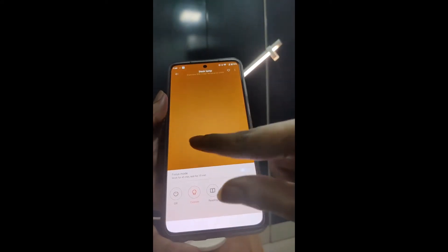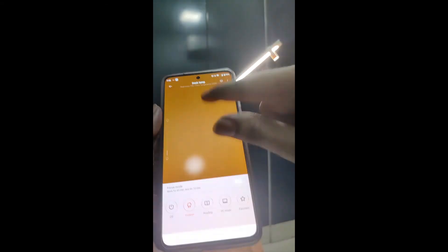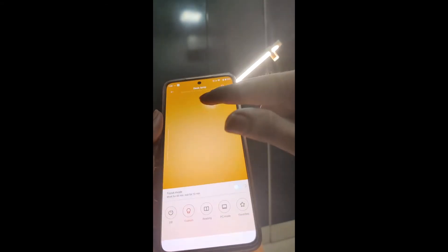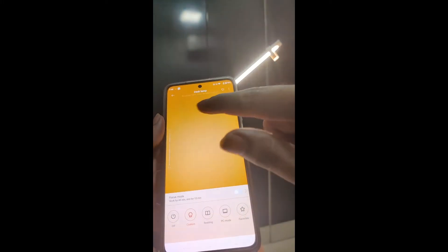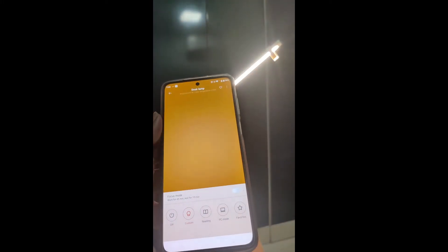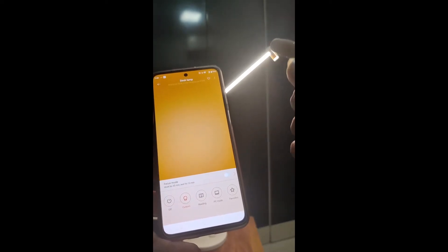So this is the interface of the basic Mi Home application. Now we will sync this with the Google Home Mini in the Google Home application, and we will control the lamp via my voice.